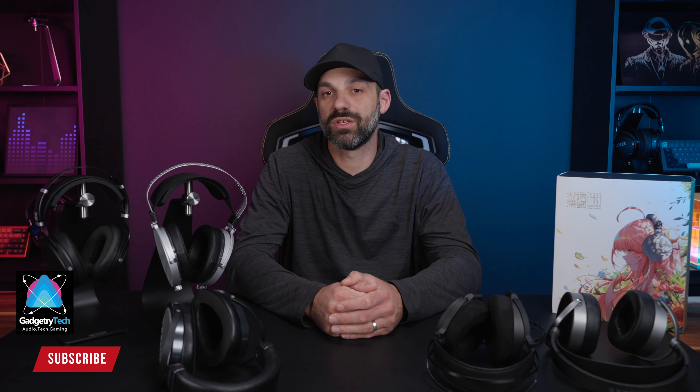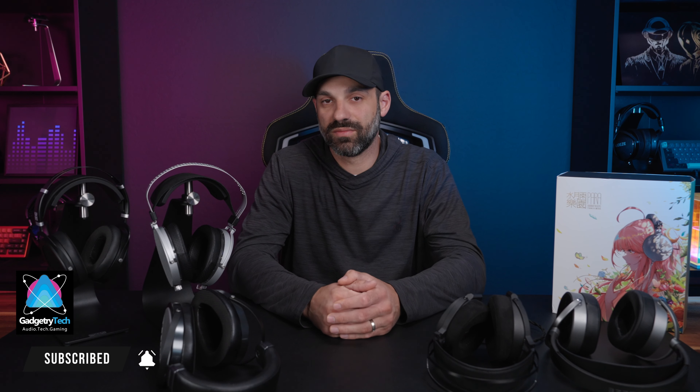Hopefully you found this review helpful — I try to keep it as honest as I can. If I got something wrong or you have your own opinion and love your Para, shoot me a comment below. I'd love to hear what other people think about all of these headphones. Thank you so much for watching, don't forget to like and subscribe, I'd love to see you at the next video.